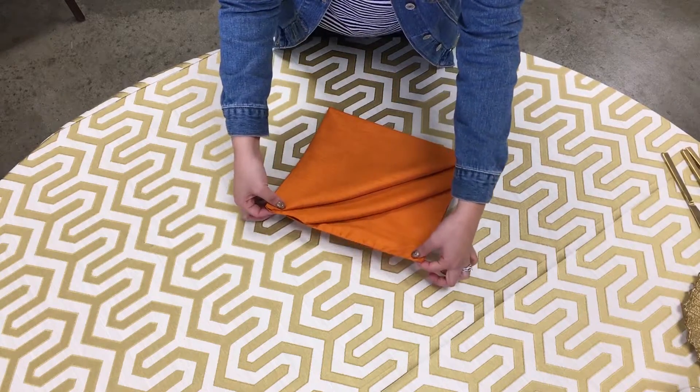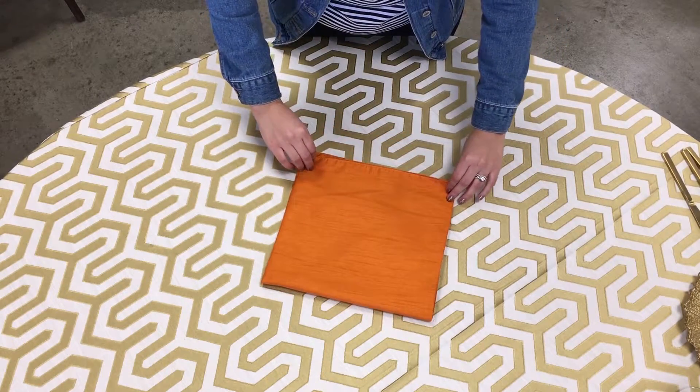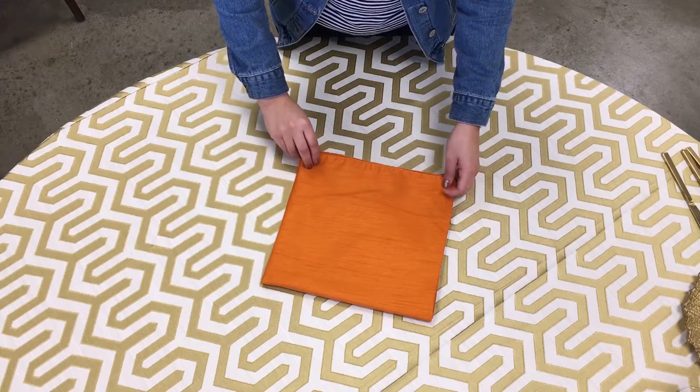And now you grab the two corners here and you turn it around, and now you want to make sure you fold your napkins in thirds.